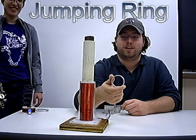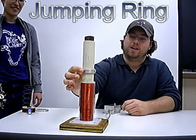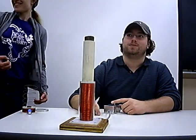I have an aluminum ring here. With 400 turns of wire, when I put the ring over and press the button, it jumps out.